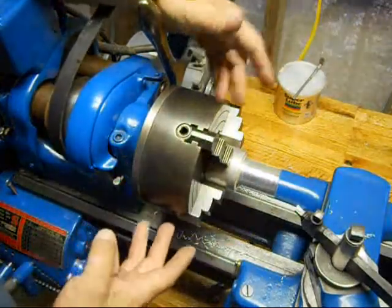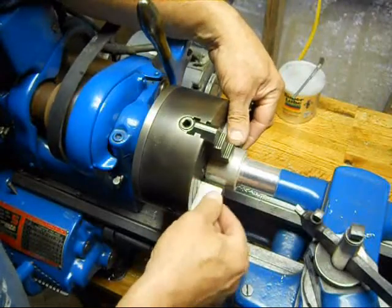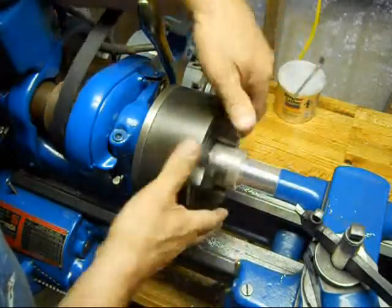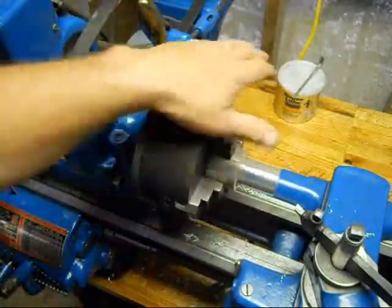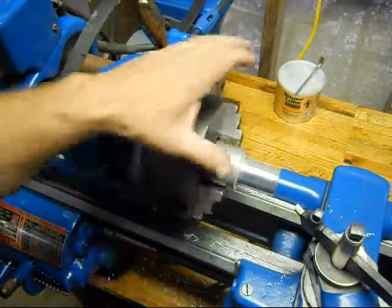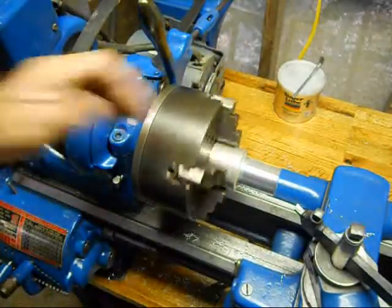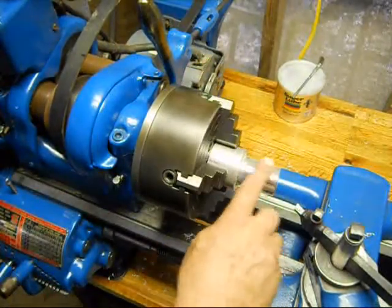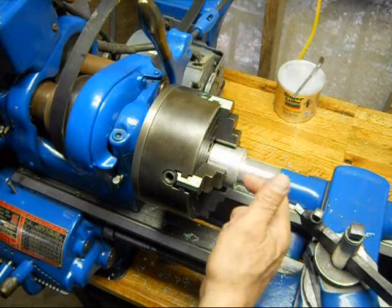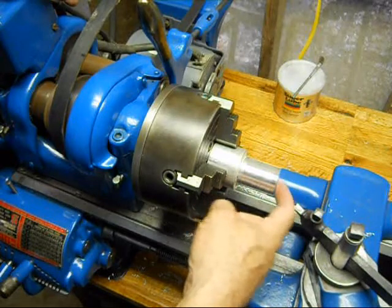Just remember when you're adjusting a four-jaw chuck, you're working opposing jaws at a time — moving one out and the other in to move the workpiece where you want it. Then you do the other pair and keep working back and forth until you've got it dialed in. When you go to snug them up, do a little bit on all four, check it, and keep going around. You might have to go around two or three times to get it good and tight. That puts the outside of your work concentric and centered.